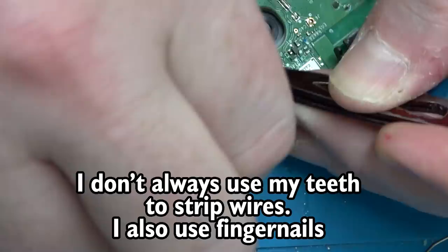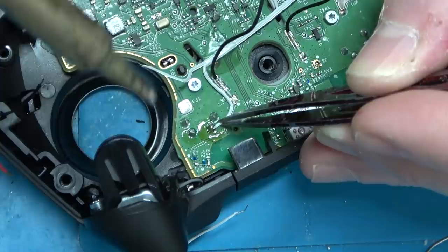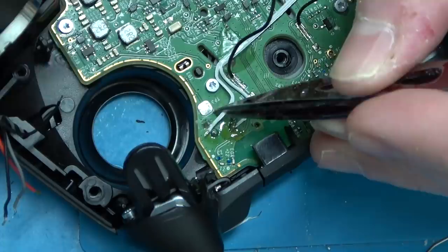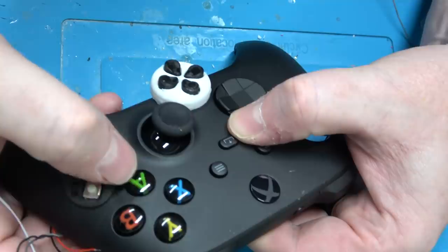The Xbox controller is really simple, unlike PlayStation controllers. PlayStation 3 was really overly ridiculously complicated; PlayStation 4 was less complicated. PlayStation 2 and 3 — every face button was analog, meaning how hard you held a button made a difference. Very few games used it — I think Madden might have, and one of the Metal Gear games.